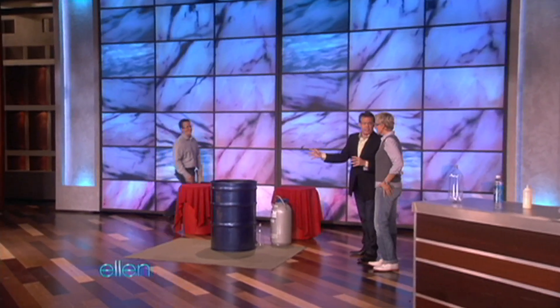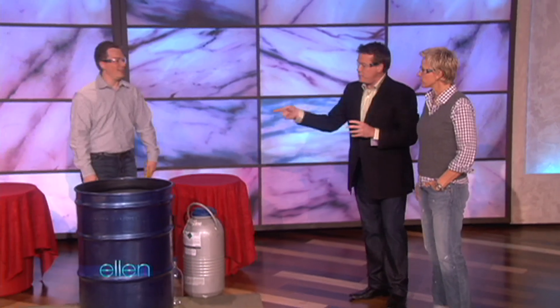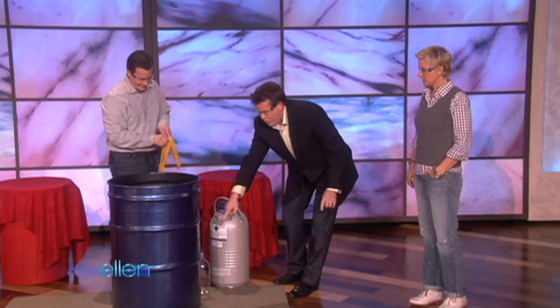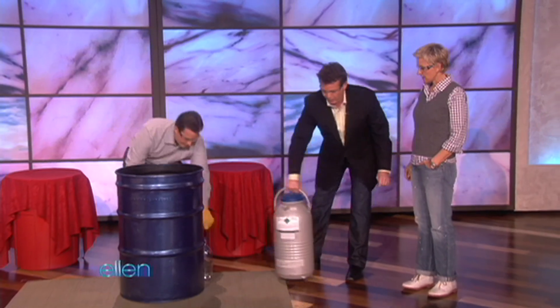I've asked Jeff to help us out, because he's really good with this liquid nitrogen thing. Hi Jeff — this is Ellen. Nice to meet you. If you'll come over here and take the bottle.